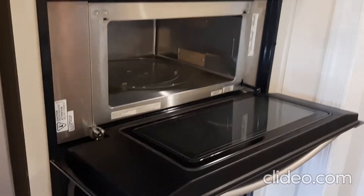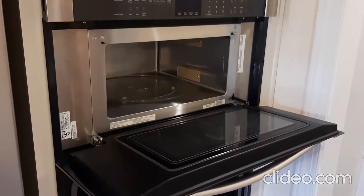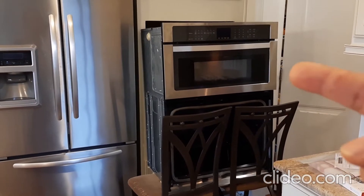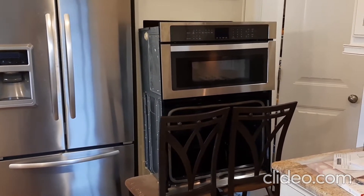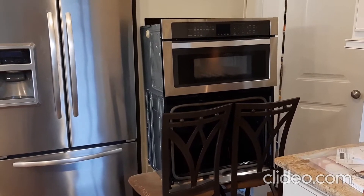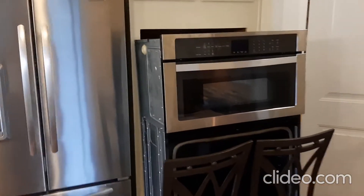Remove the screws from both sides of the oven. For this microwave-oven combo, we're going to disconnect electricity from the fuse box. The microwave oven is placed on two chairs. Now we're going to open the top and right side of the microwave.